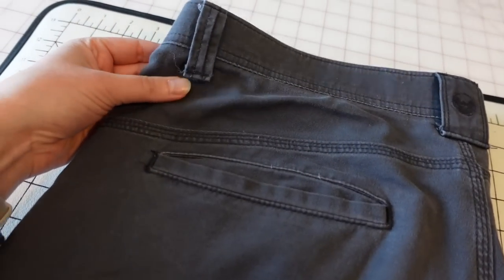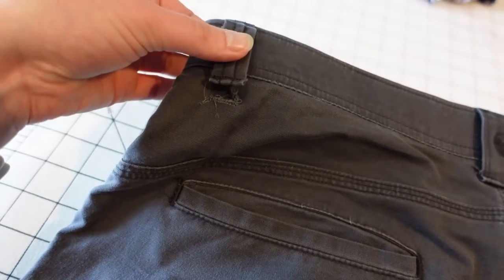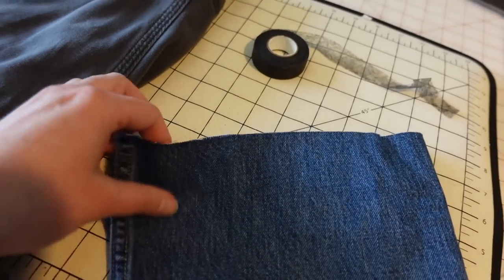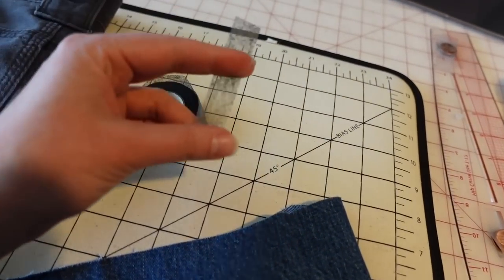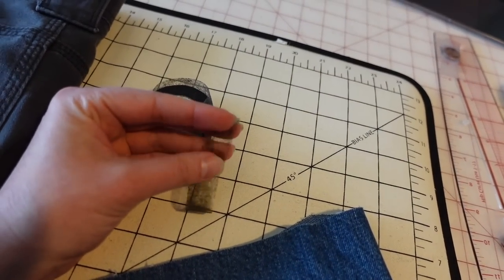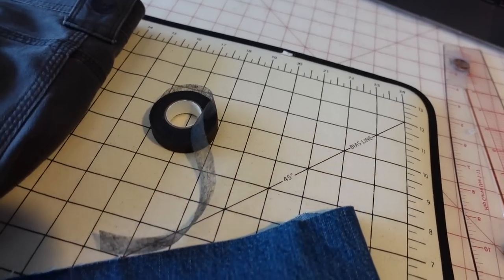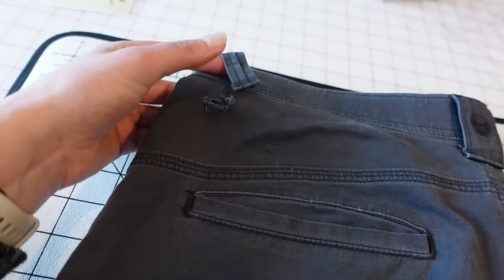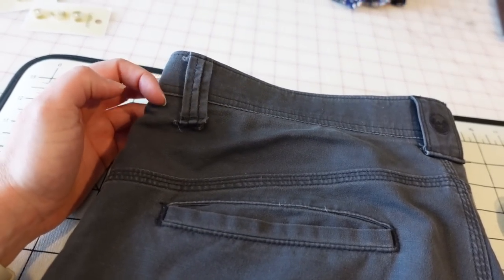Next up, I have a pair of my husband's pants that need to be mended — there's just a little hole here where the belt loop was attached. All I'm going to do is use some scrap jeans material I have left over from other projects along with this fusible webbing — I think this is called Stitch Witchery — to attach a little tiny patch to this hole, and then I will reattach the belt loop with a bar tack.